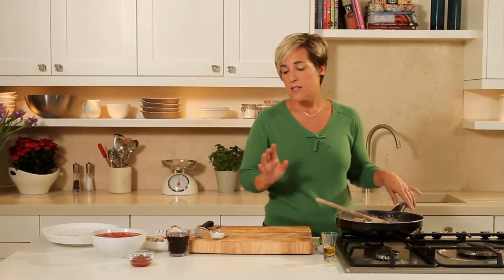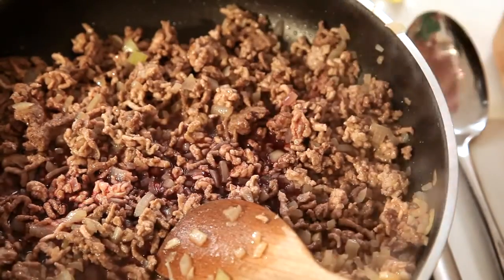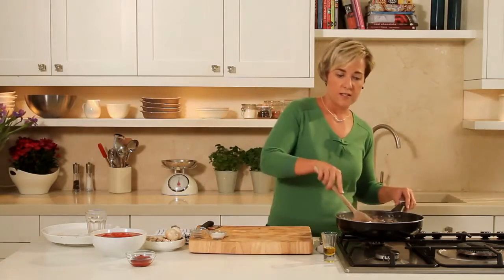The meat's lovely and brown, it's been cooking for about 3-4 minutes. The next thing I'm going to add is a glass of red wine, approximately 100ml, and we'll just pour that in and give that a little stir.